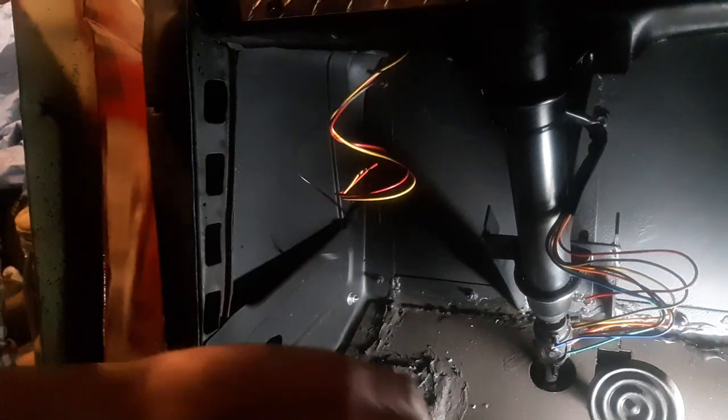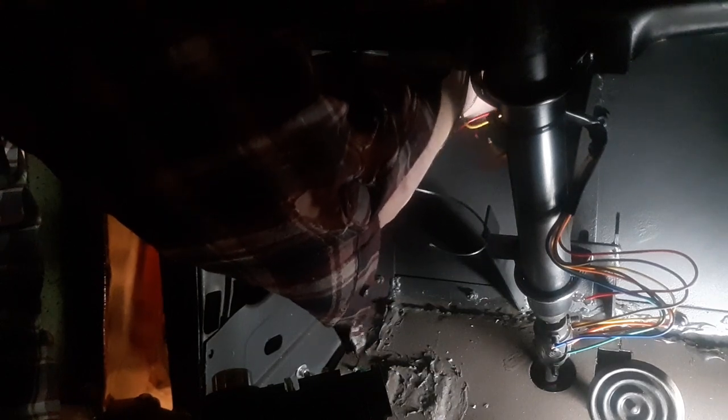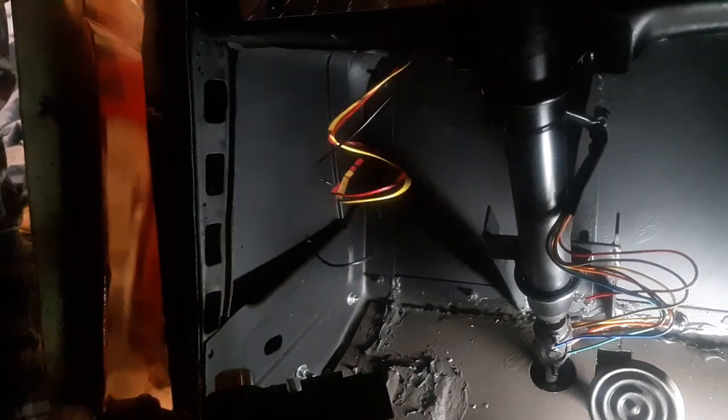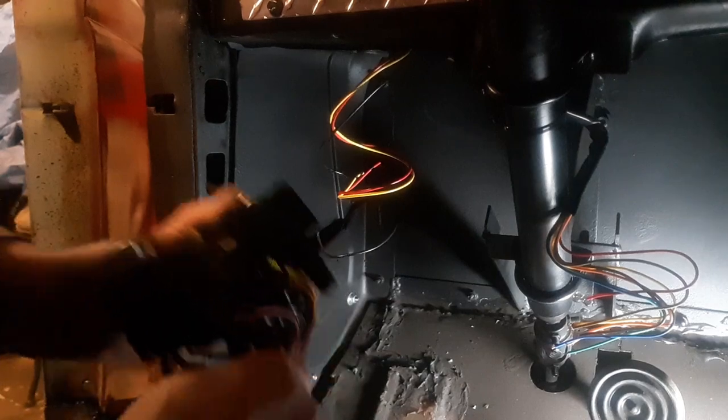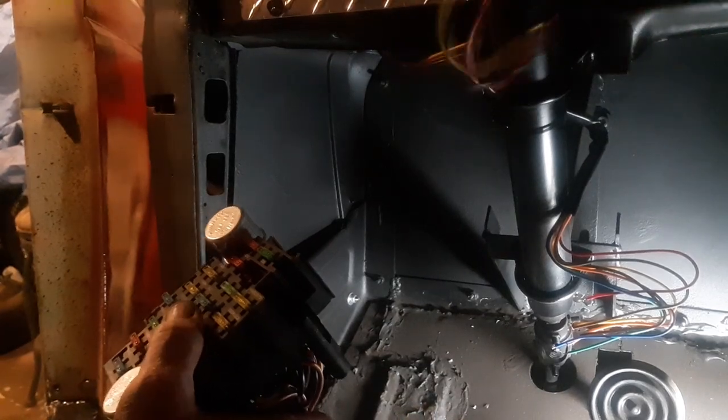The next step is to pull this back off and set it out of the way so we don't get shavings in it. This part is kind of a cluster — it's hard to work when I've got wires hanging in my way.